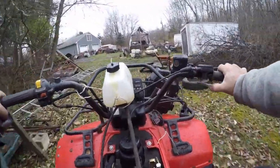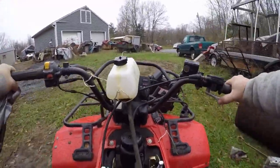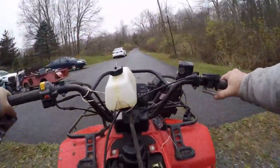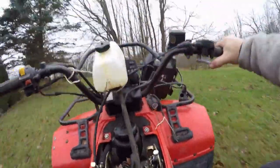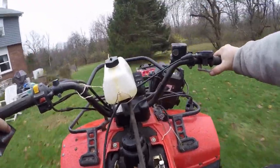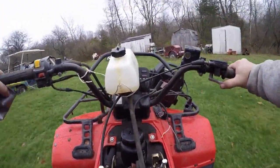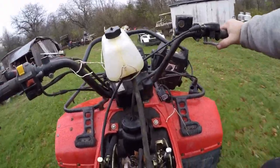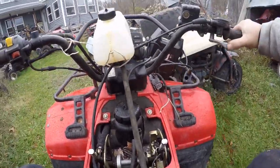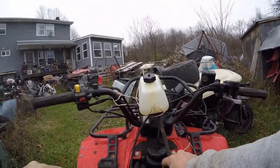I couldn't be happier with this. I've done this experiment and the PZ30 seems to work just fine. These are only 250cc and it's actually pretty heavy. For reverse it's just a matter of maybe — I've got no reverse light.